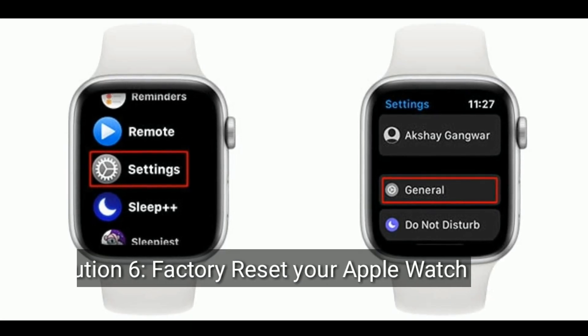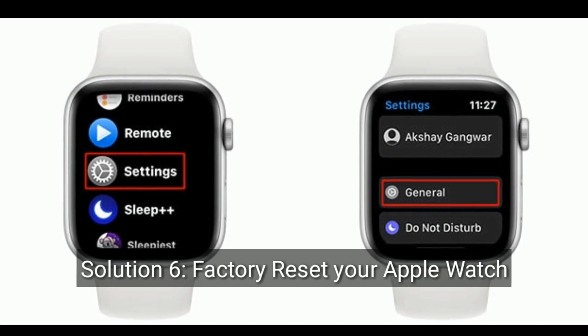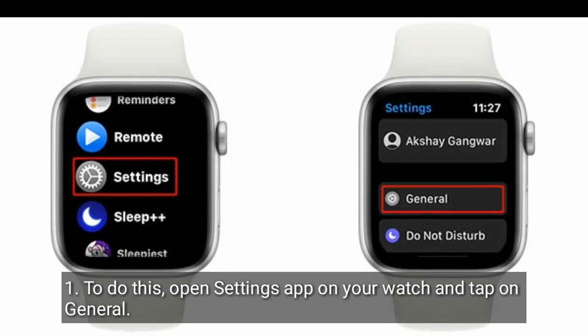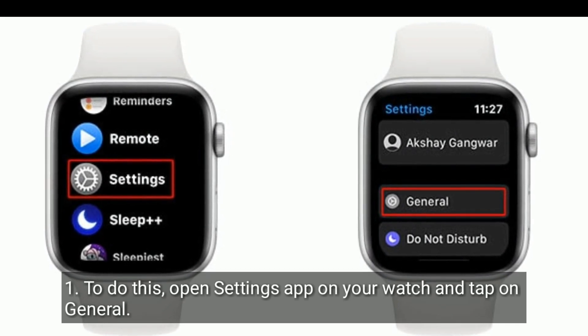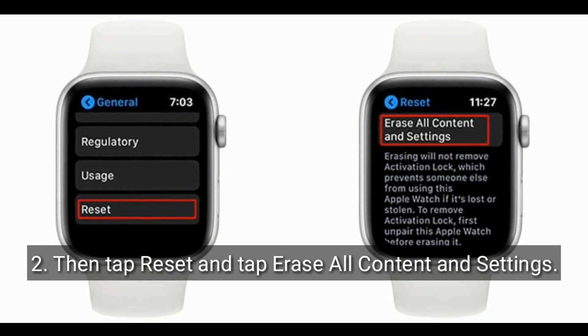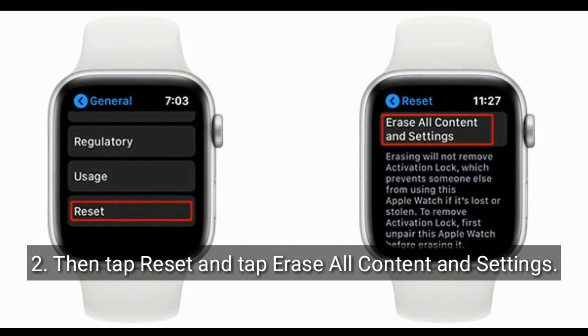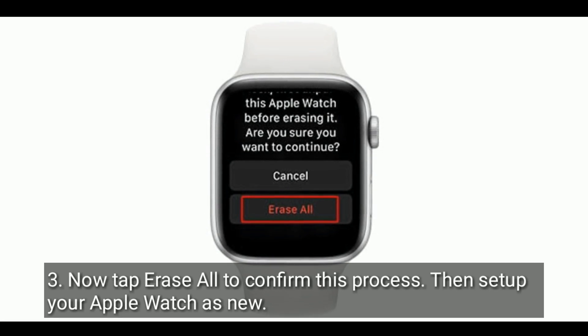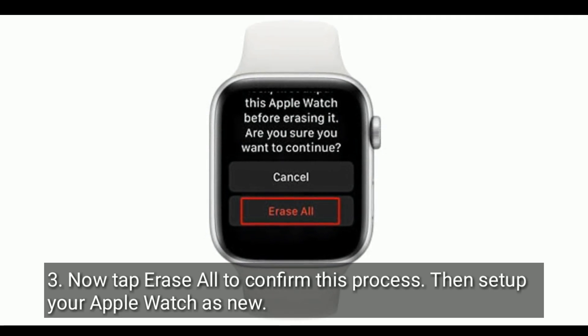Solution six is to factory reset your Apple Watch. Open the Settings app on your watch, tap on General, then tap Reset and select Erase All Content and Settings. Tap Erase All to confirm, then set up your Apple Watch as new.